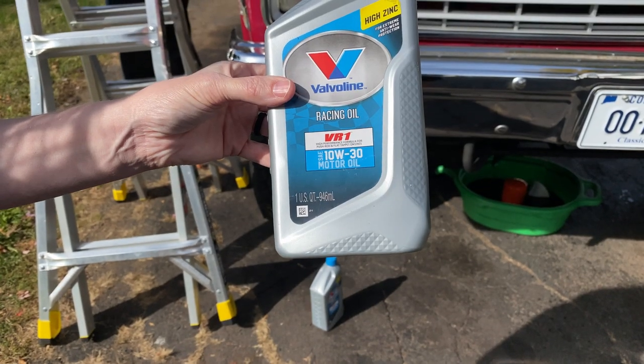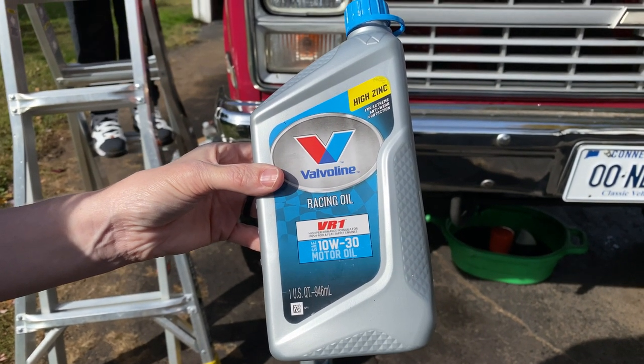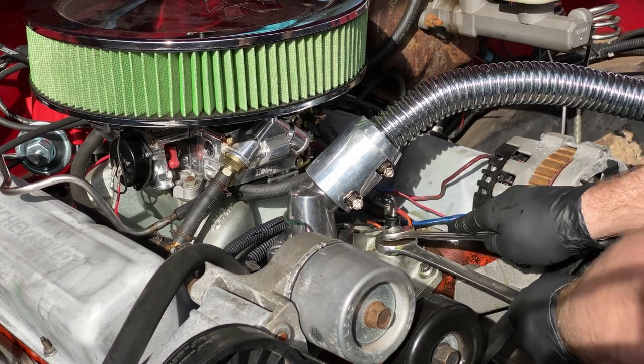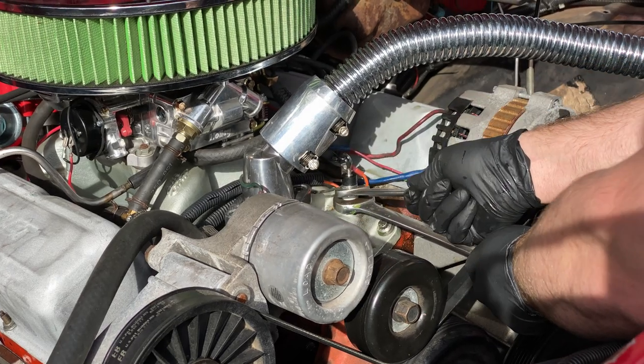Matt likes to use Valvoline racing oil with a high zinc content because he has an aftermarket flat tappet cam and aftermarket valve springs, which require the extra zinc for proper lubrication.